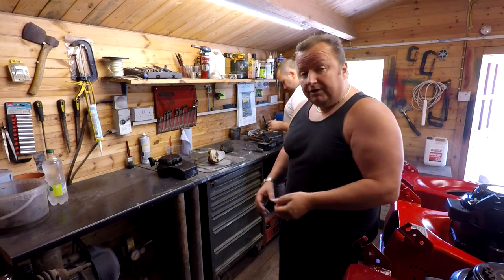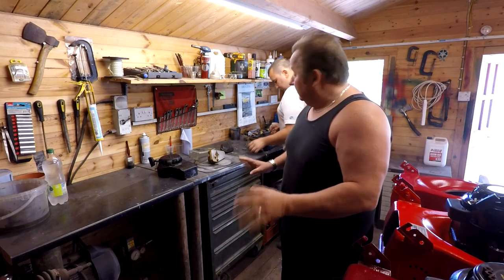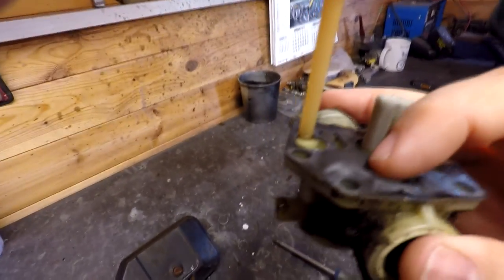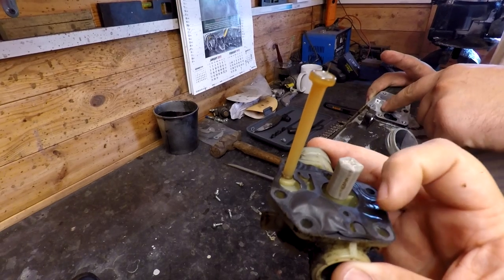This is the last one he's working on now — same sort of thing. It's going to be the diaphragm and gasket that get changed on this; he'll clean it all up. Let's have a look at the state of this carb. For those of you who don't know, this is the diaphragm.